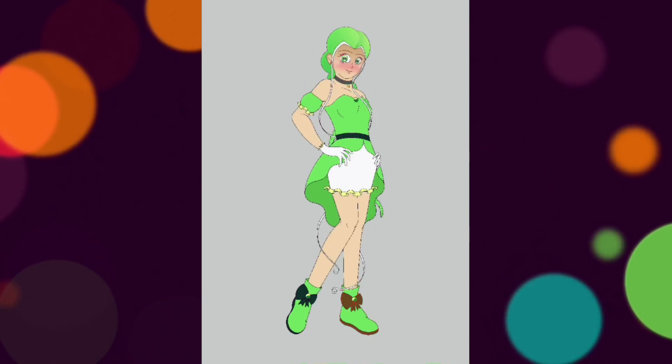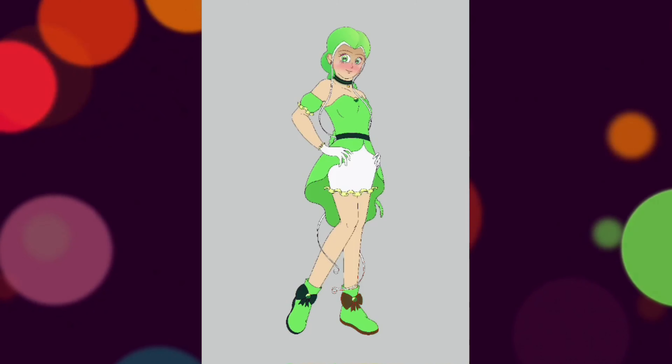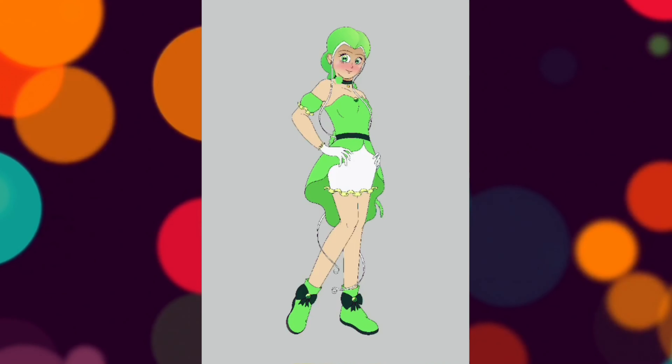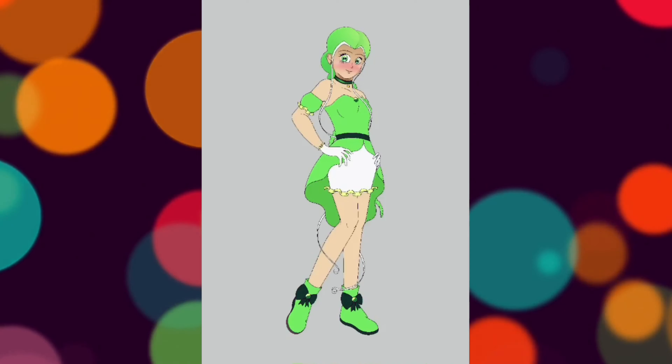I apologize for the speed paint footage in this video. I've noticed during editing that, for some unexplained reason, the darker green I've used in her outfit appears much more dark in the footage and I'm not entirely sure why. So yeah, I'm sorry about that.